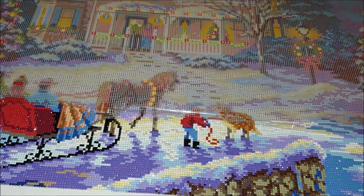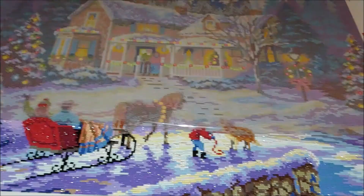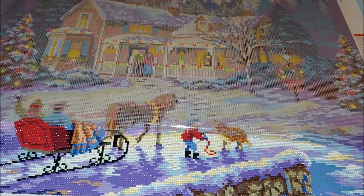Let me show you my Elysian Bridge — just look at that sparkle. It's amazing.